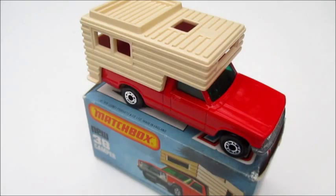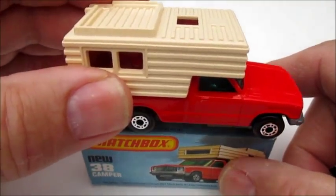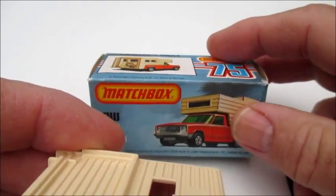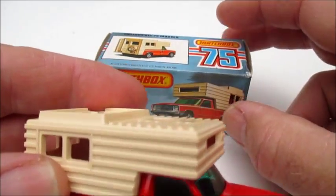Welcome back to my reviews. Today I've got a little Matchbox Camper here, super fast, number 38G in the series.